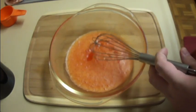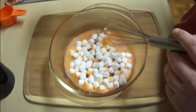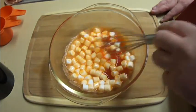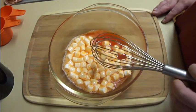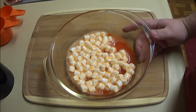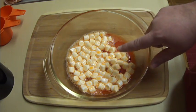Now that that is dissolved, I'm going to add in one cup of miniature marshmallows. The recipe calls for half a cup, but I found that to be a little excessive because you end up with a lot of marshmallow and not very much jello. So I'm cutting it down to a cup. You just want to mix these about and try to get each marshmallow covered with jello. Then you're going to put this into your microwave for anywhere between 20 and 40 seconds, just until your marshmallows start to puff up. In my microwave it is exactly 30 seconds, so just keep an eye on it.